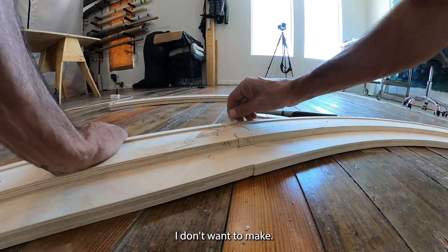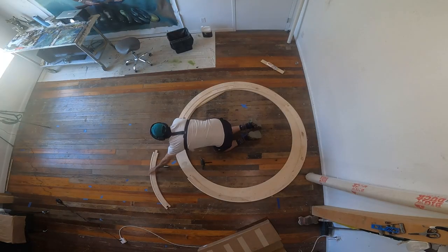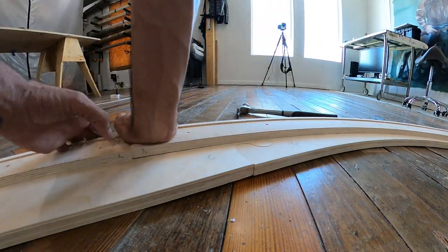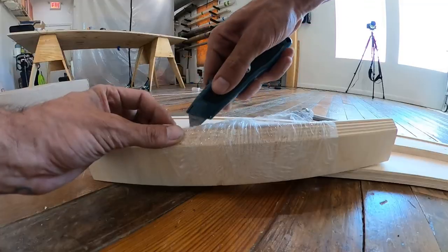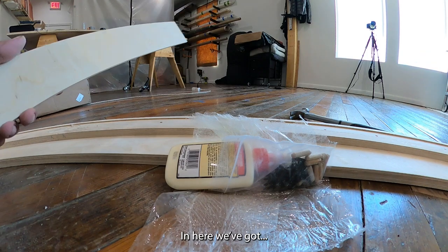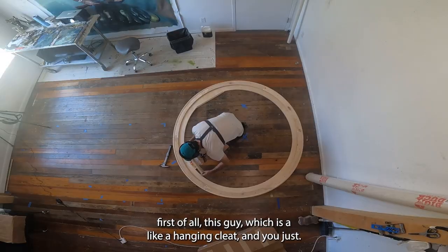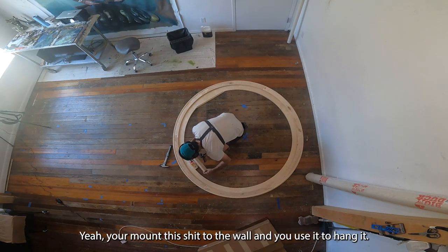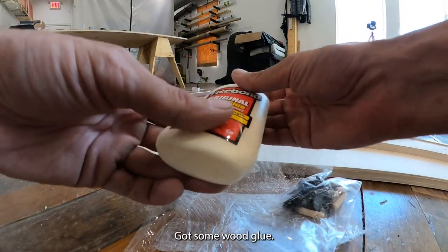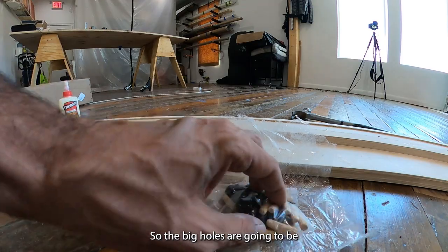This is the kind of damage I don't want to make. In here we've got a hanging cleat — you mount this to the wall and use it to hang the piece; I'll show how to do that later. We've also got some wood glue.